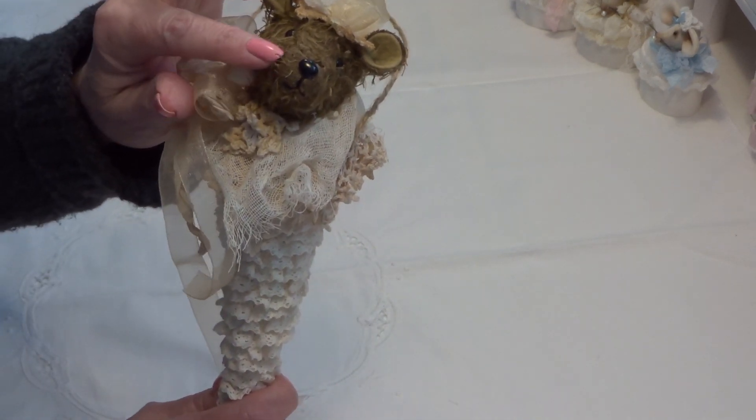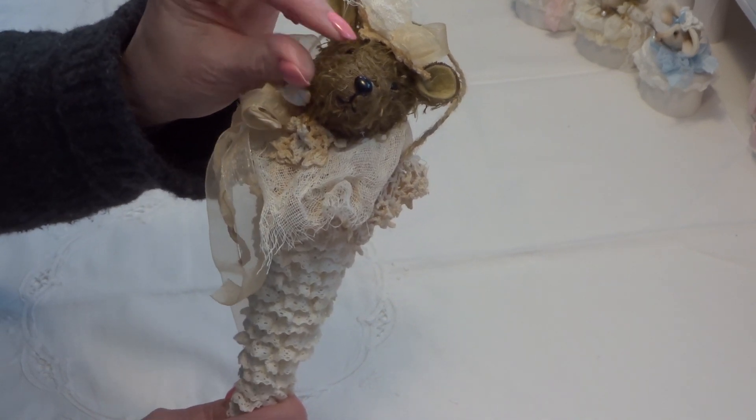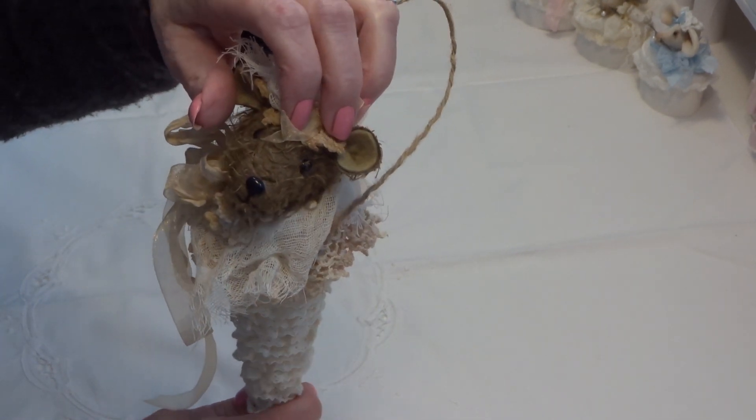I have made this with a mohair but it's a short cut, and the ears I have made them with felt inside.